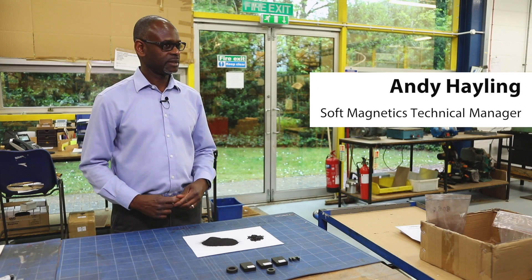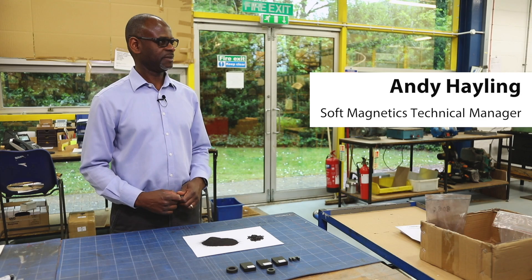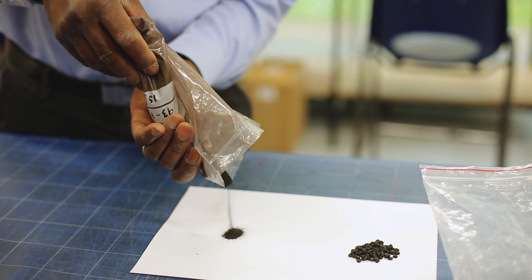Hi, I'm Andy Halen, Technical Manager for Soft Magnetics at MagDev Limited. Today I'm going to talk about FSCP. What is FSCP? This stands for Fully Sintered Crushed Powder.